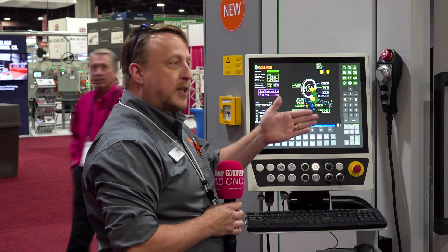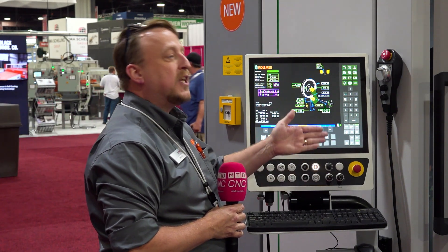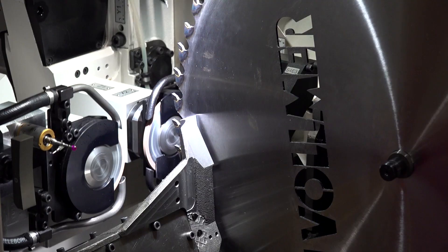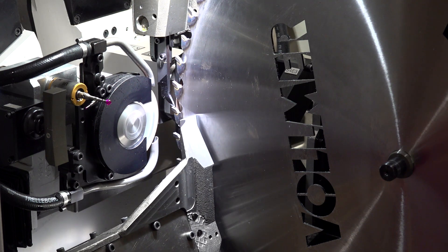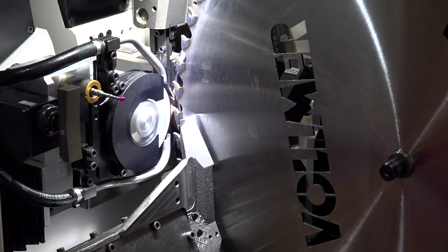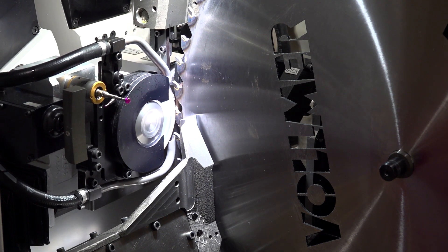If you're running oscillation, it will not touch off at the same point each time, which means the machine is constantly learning where it needs to be to make the grinding more efficient. By going with this, you've increased your processing time by 24% if you have it versus not having it.